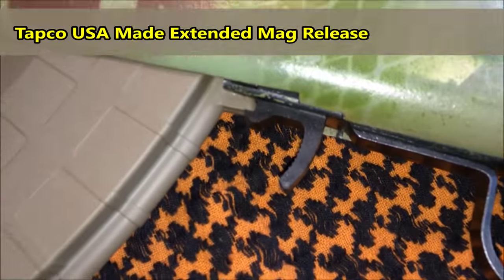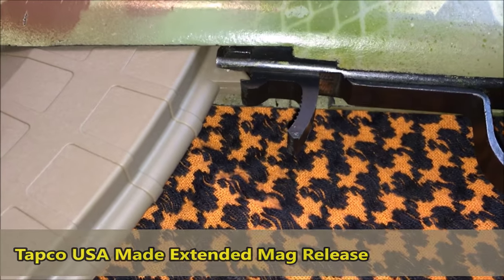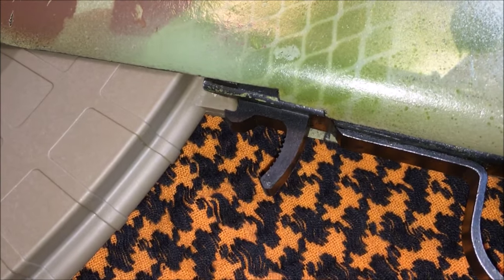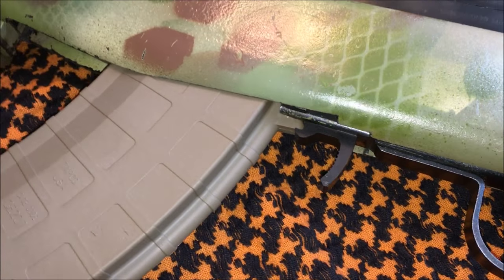Moving on, I have a Tapco extended magazine release. It is polymer, and I have to really vouch for this piece of equipment. It's really held up over the years — it's a very smooth and good release and I've never had any problems with it.